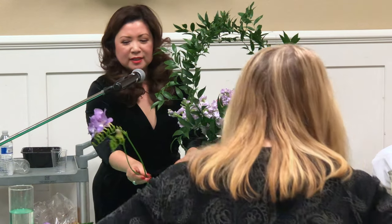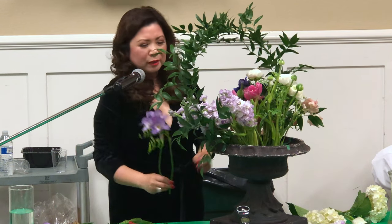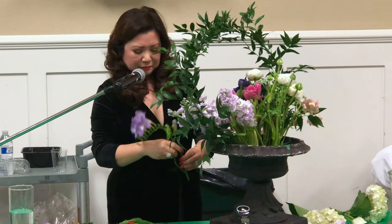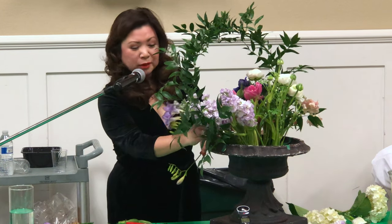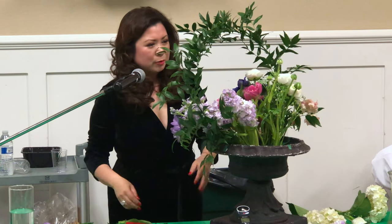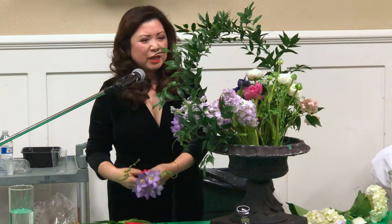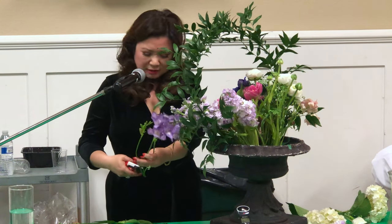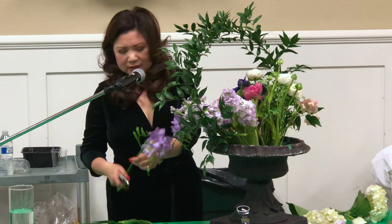Look at these freesias — these are the local field-grown ones. They're so hardy and beautiful. Are they easy to grow? I haven't grown them, but I think so, because when I go walking in my neighborhood I see people who planted freesia bulbs forever ago and then every year they come up. They're very fragrant — like a peppery, light fragrance.